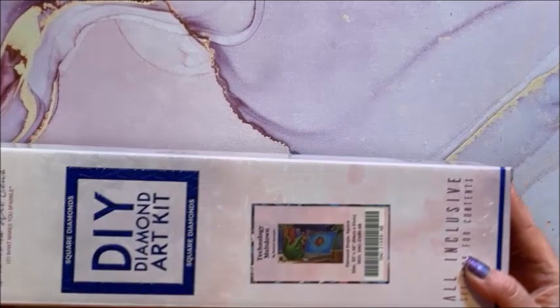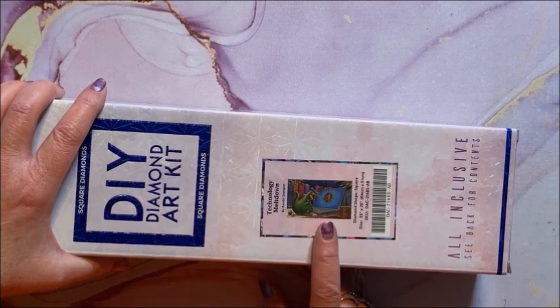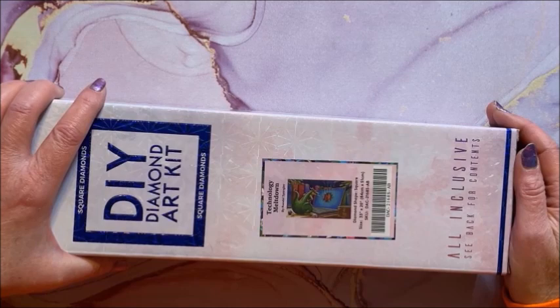Here's another adorable one — Technology Meltdown. Randall Spangler says he has problems with technology, so he's blowing his fire and melting the computer screen. This is a square, 84 by 51.